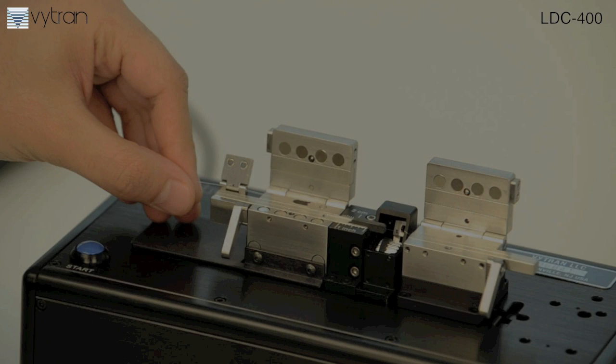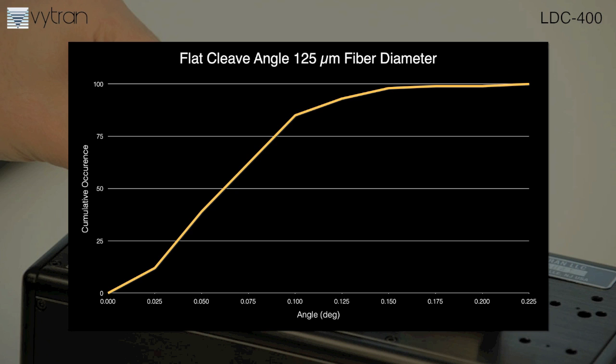The LDC400 yields consistent high-performance fiber cleaves. To illustrate, here is the statistical angle deviation of a flat cleave on a 125 micron fiber.